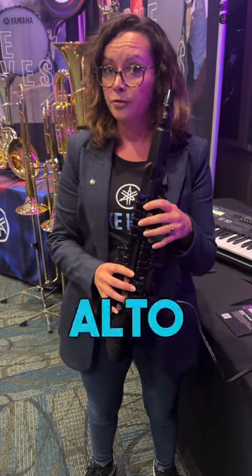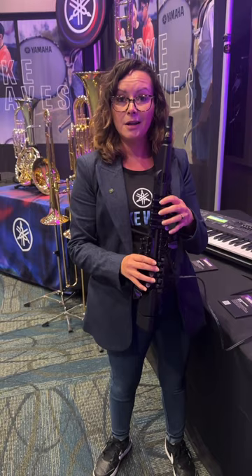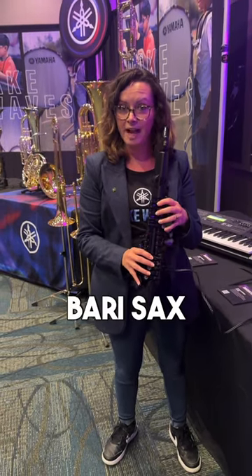You can also play it as an alto, soprano, tenor, and baritone saxophone. So essentially, it's the world's least expensive bari sax.